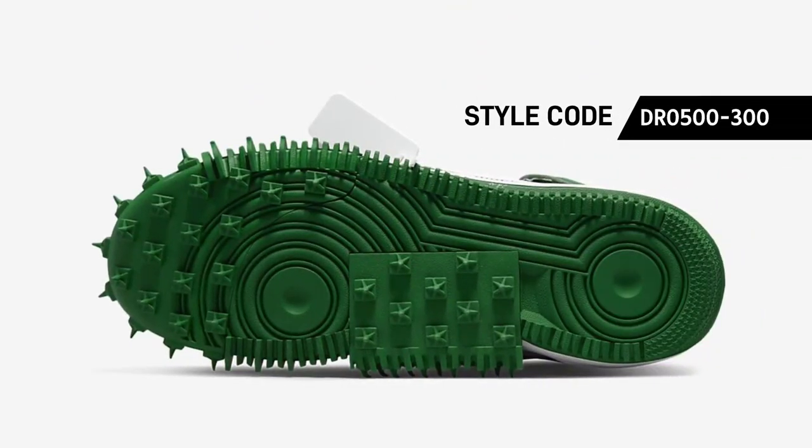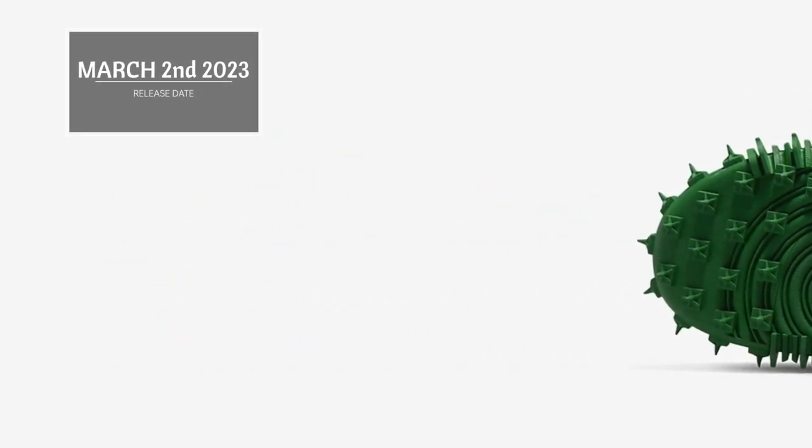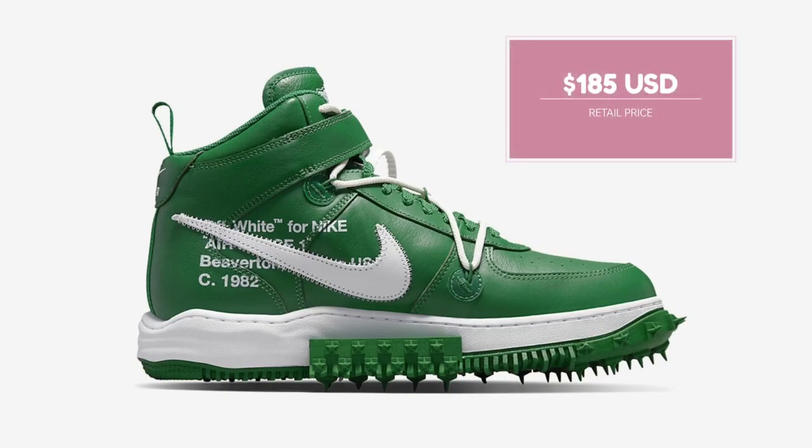Moreover, it has spikes on its rubber outsole and the recognizable melting midsole. Look for the Off-White x Nike Air Force 1 Mid, Pine Green, to release on March 2 at select retailers. The retail price tag is set at $185 USD.